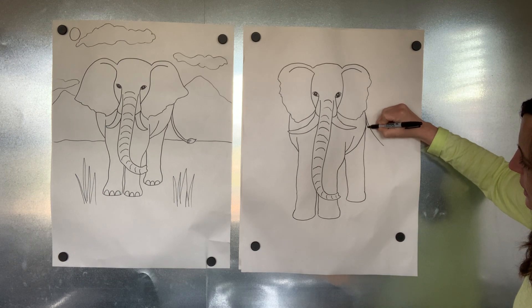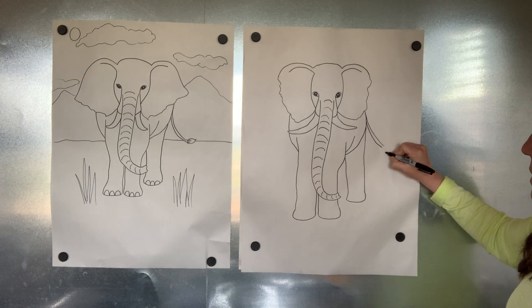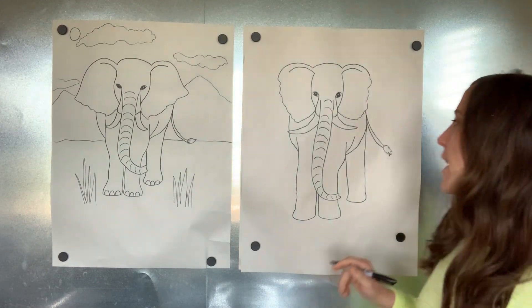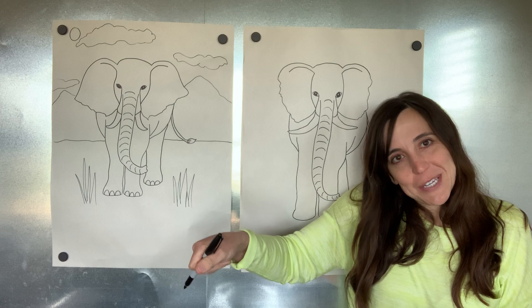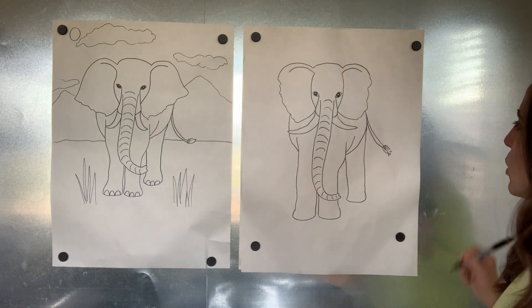Their tails are pretty skinny, and they've got a little fur on the end. Somewhere coming off of this line, you can make your tail swishing to the side with a little curved line — pretty skinny — double it next to it, and then make that extra little fur on the end. They use those tails to swat flies away, and you've even seen trunks — when they're all in a row, the baby holds on to the mom's tail with his trunk, which I think is so cute.